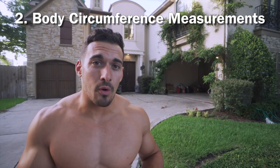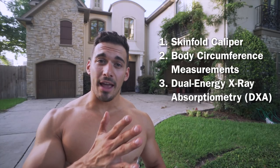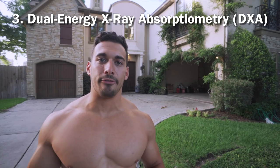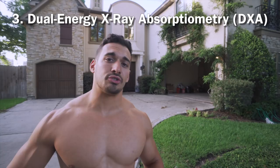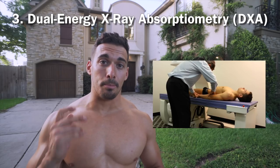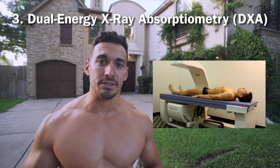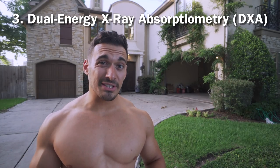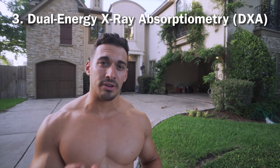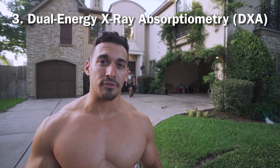Method number three is the DEXA scan, also called dual energy absorptiometry. Yesterday I went to an endocrinology clinic in Austin. During the DEXA scan, you lie on your back for 6 to 10 minutes while an X-ray runs over you — hands straight, breathe normally, don't move. The DEXA is great for measuring bone density and lean body mass, separating fat from lean mass across different regions of the body. You do need to go to a healthcare facility, but it provides a smaller margin of error of 2 to 3.5%, making it more accurate than calipers or circumference measurements.